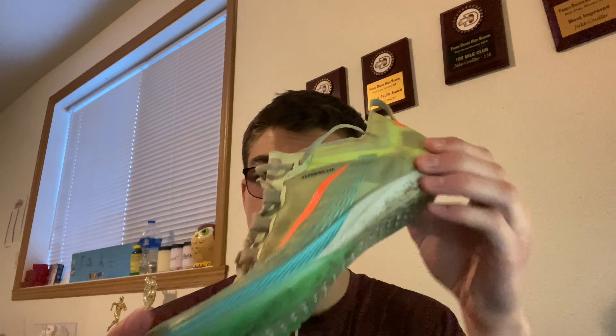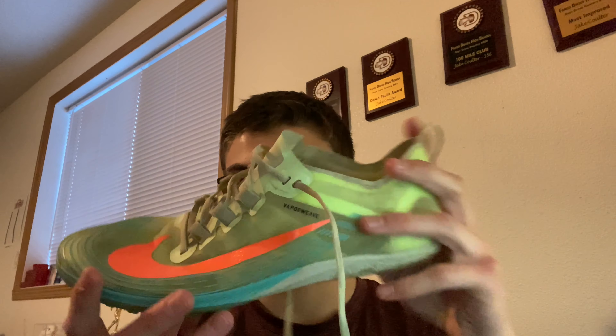Cons: honestly there is no con to the Dragonfly in my opinion — it's the perfect racing shoe. For the waffle flats, because there are no spikes there's less grip. We had a lot of muddy meets and I would slip going through the mud — never fell, but you can't get that grip and power off your run. Also, the toe box up front feels very tight, so that's another con.